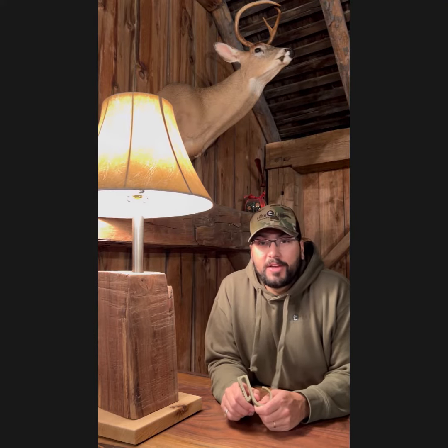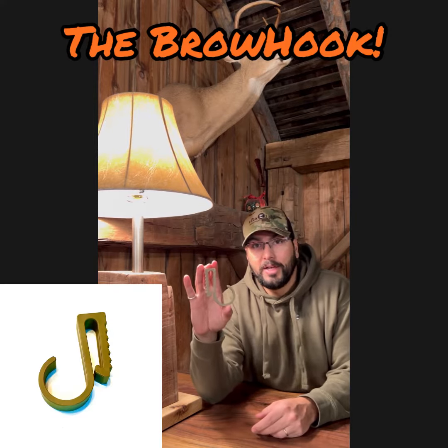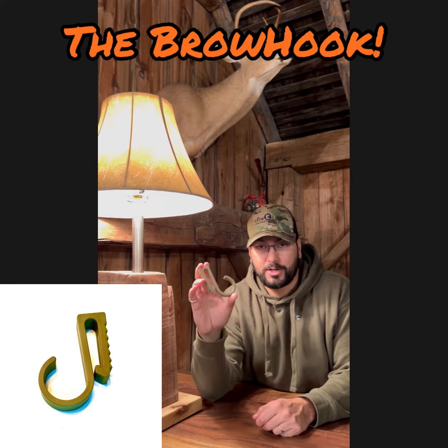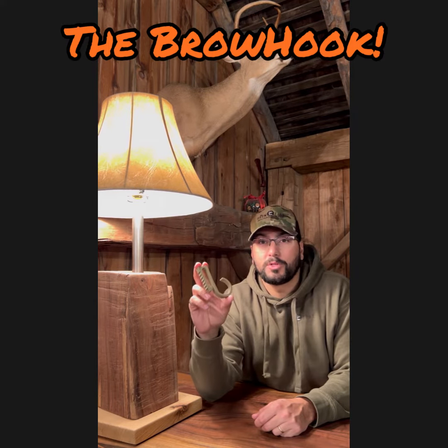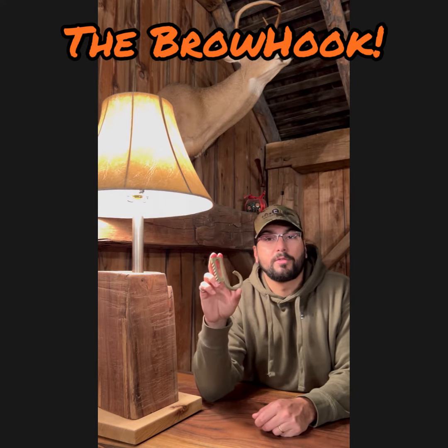Hi, it's Jospeer with Brow Tine Innovations and today I'm here to share with you the all-new Brow Hook. Brow Hook is an all-purpose utility hook that's designed for the hunter in mind — especially for people using public land where they're hunting whitetails or other species that they are going to hunt from a tree stand.